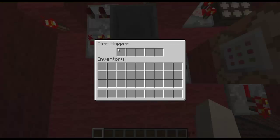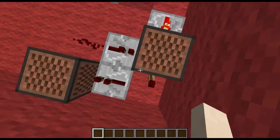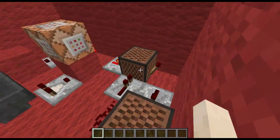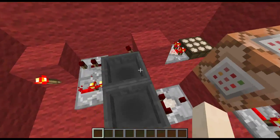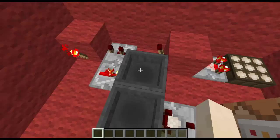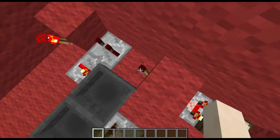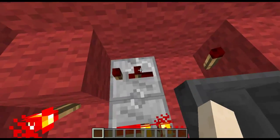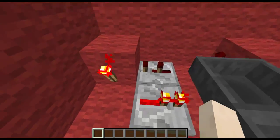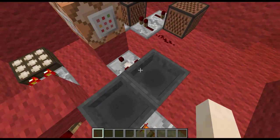So it will keep the item in here, which will turn off this torch for 10 seconds, and it will turn on this torch for 10 seconds, and activate this clock for 10 seconds. After 10 seconds, this item will come back into here, and it will be locked by this torch, because when this torch turns off, it will quickly put that into there, and then about 3 ticks later, it will lock this, so it won't go back into here.